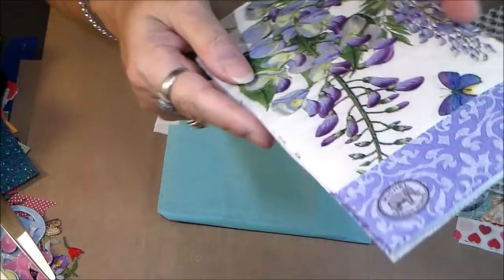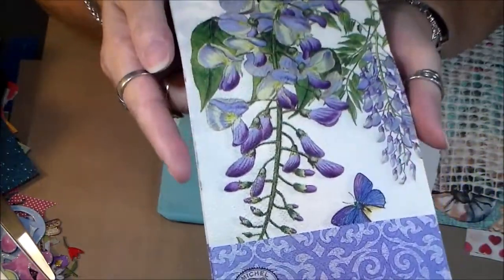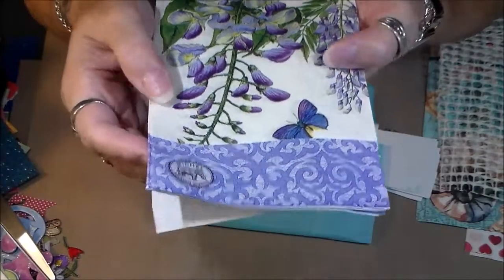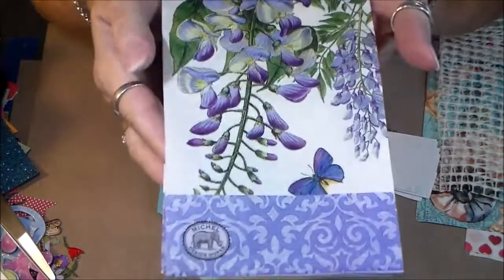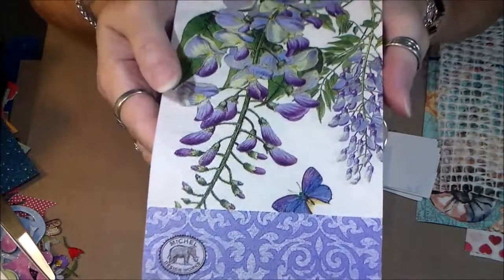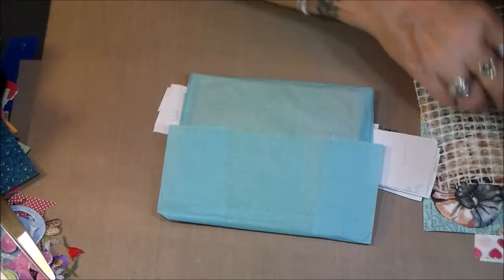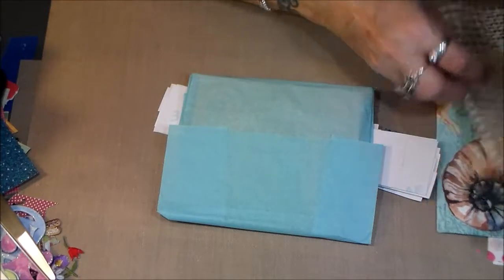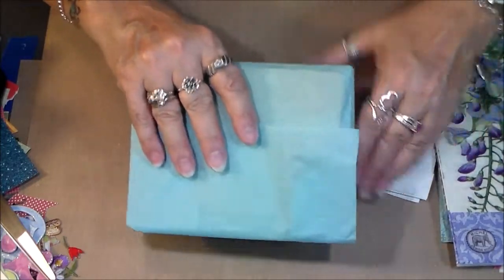Here's another napkin — how pretty this one is! A butterfly and something down in the corner — a little elephant in a logo. How cute is that? I love napkins anyway; you can use them for so many cool things.